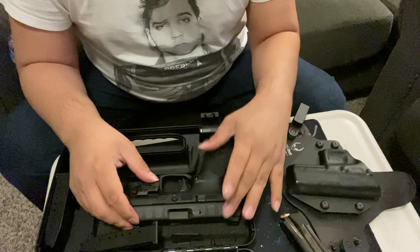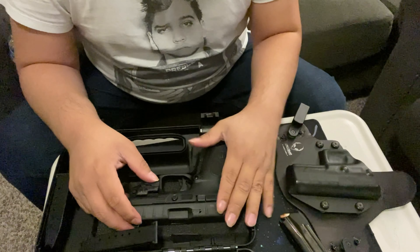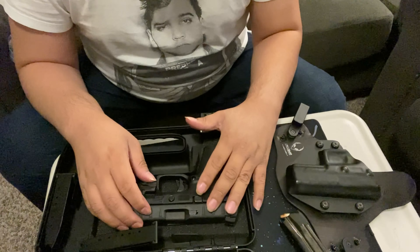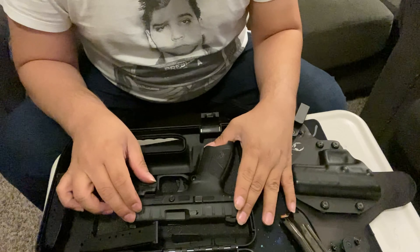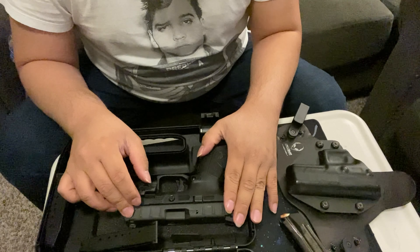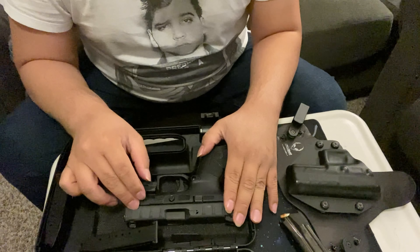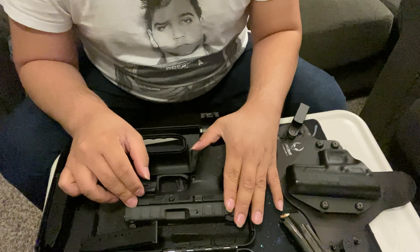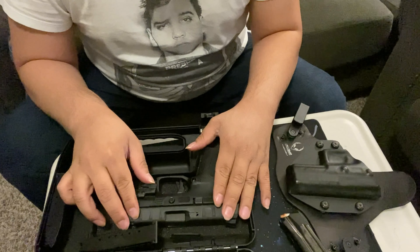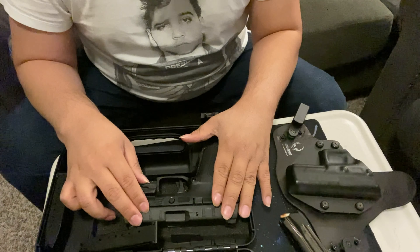Beretta firearms are very reliable, smooth to shoot, and accurate. I told my brother-in-law you can't go wrong with a Glock or a Beretta, but I really like Beretta more — I like to be unique and not just follow the crowd. Now, prices have changed due to the pandemic. This gun probably would have been in the low $300s before, but my brother-in-law picked it up for $500. Firearms have skyrocketed in price due to high demand.